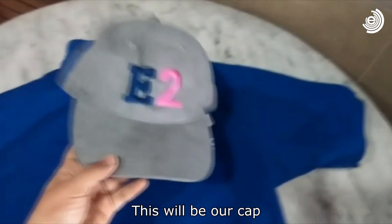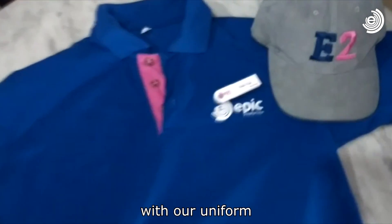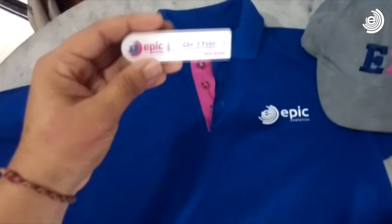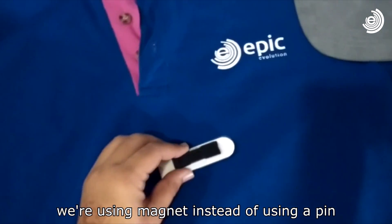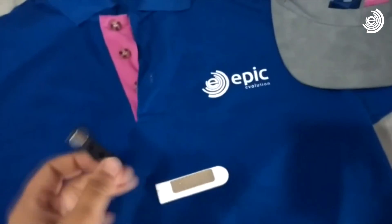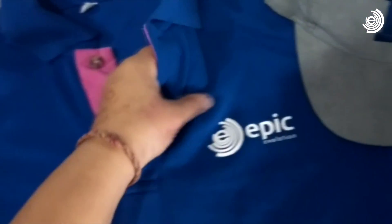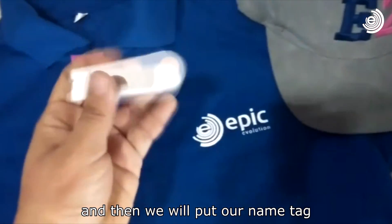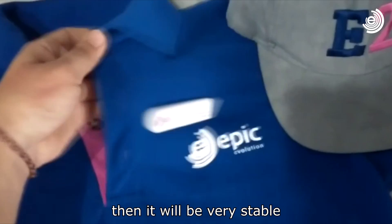For this one will be our cap. We need to wear it together with our uniform, as well as this one is our nametag. The special about our nametag is we're using a magnet instead of using a pin. So we just put this magnet underneath here and then we put our nametag stick on it, and then it will be very stable.